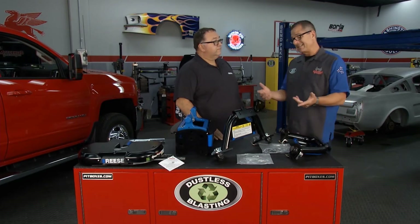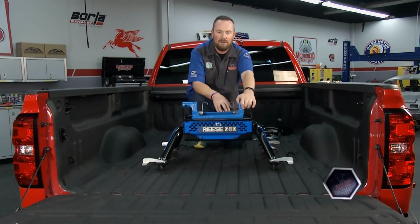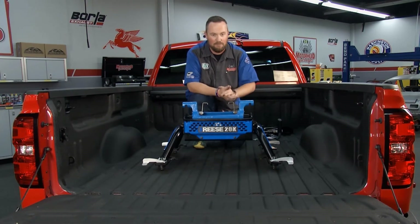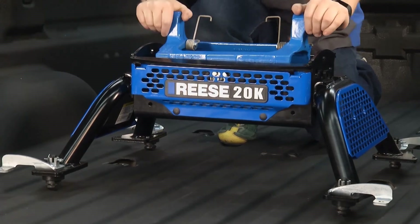It should be a simple installation, and we've got Brian over at the pickup truck who's going to install this. John and Tom talked about how this Reese hitch comes together on the table; now we're actually going to install it in the truck and show you some of the attributes that really set it apart. Table assembly has been done and everything's been torqued to the right spec.